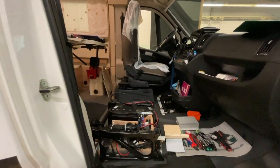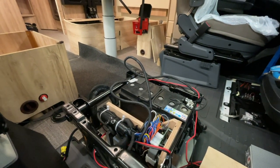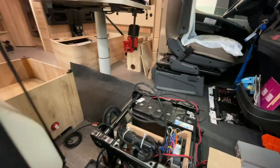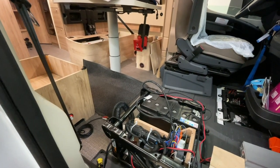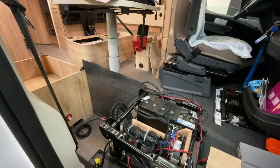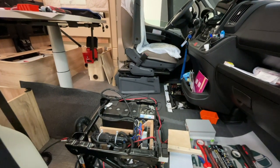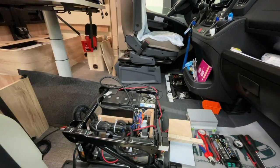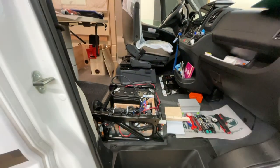Ja, dann haben wir eigentlich schon alles bei dem Fahrzeug – ist ja doch eine Menge, was da vonstatten geht. Morgen haben wir auch noch einen Tageskunden da, der kriegt mal ein bisschen was Untypisches: zwei AGM-Akkus mit Ladegerät und Ladebooster und entsprechend Batteriecomputer und so weiter. Haben wir morgen auch wieder volle Hände zu tun. Da freuen wir uns schon drauf. Und dann haben wir dieses Auto noch zu tun, und nächste Woche geht es auch wieder richtig zur Sache.